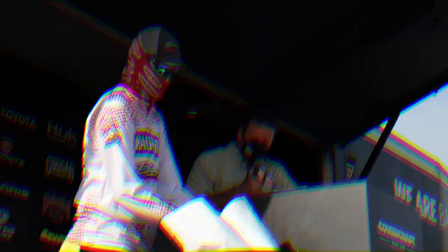A five-bass limit for Mr. Sheffield on Championship Sunday!